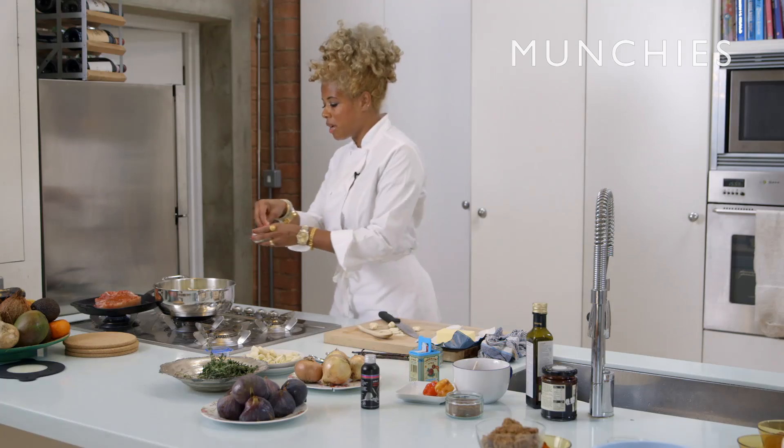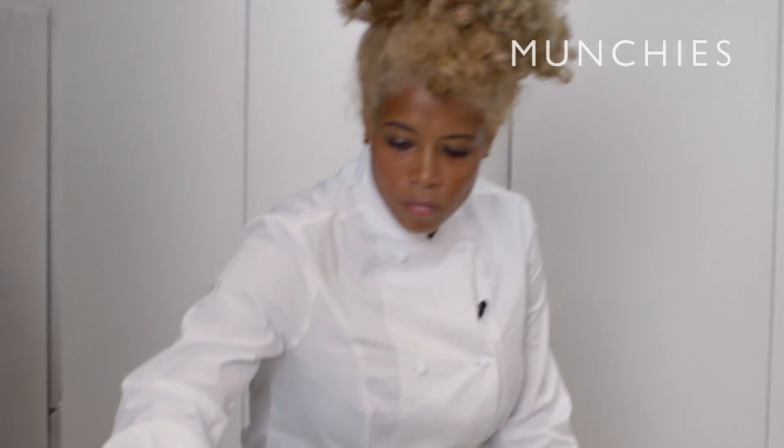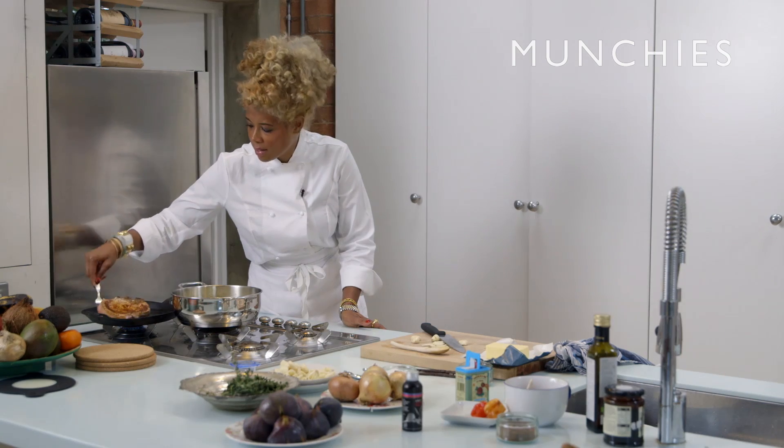I like to season in layers. And especially with onions, you want to salt them because that will pull out all the moisture. It's called sweating. Oh yeah, that's beautiful.